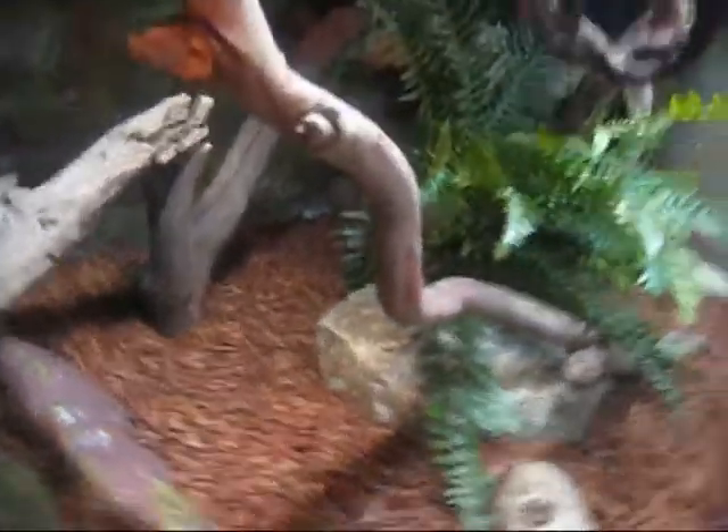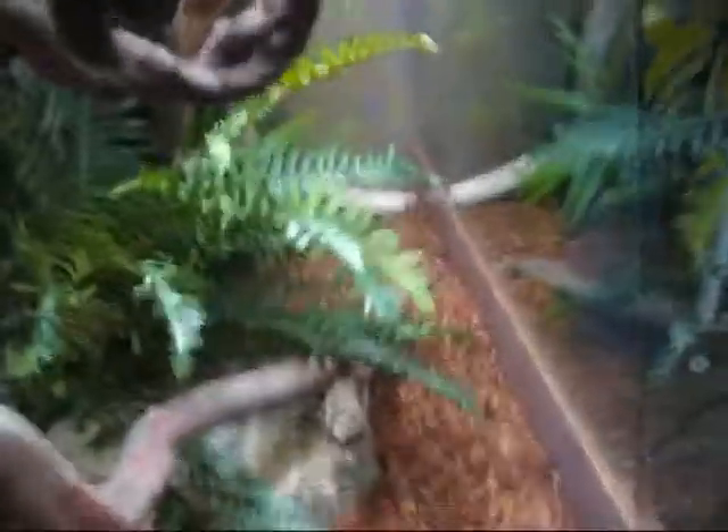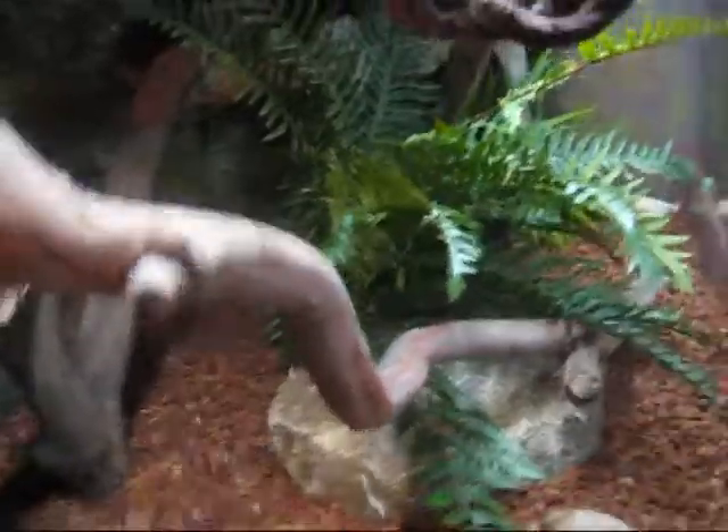And for those who haven't seen this, this is my new addition to the tank — the fern here, which they love to hide in.